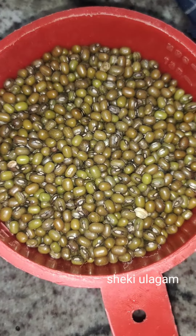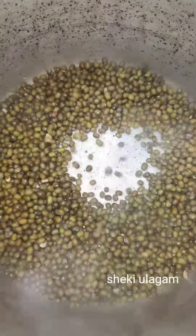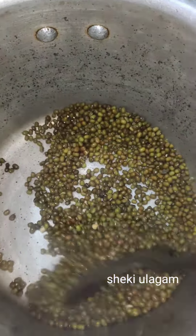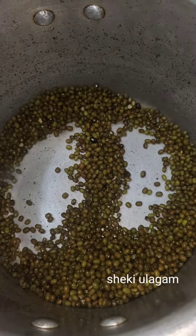Today we are going to take 10 cups of water. This is the 10 cups of water we will be using.